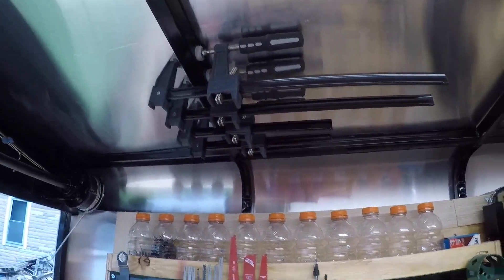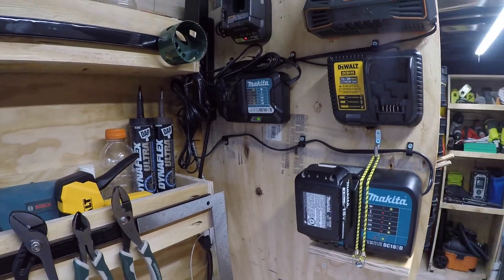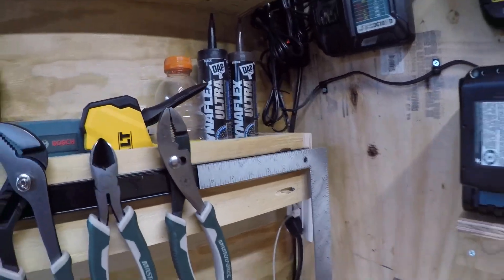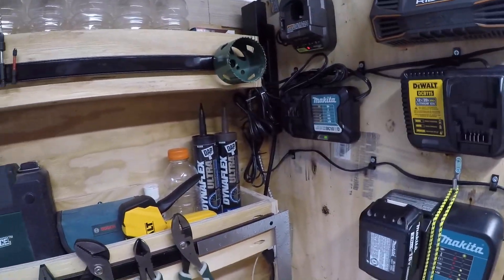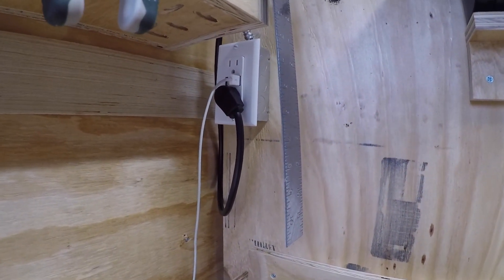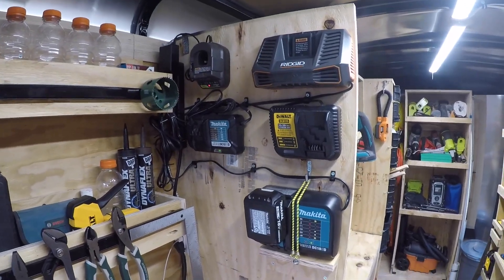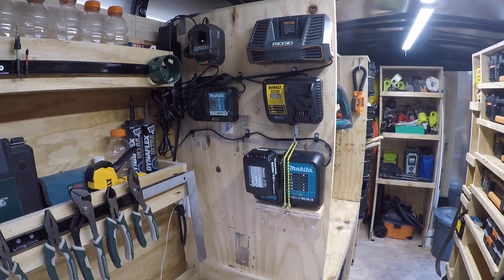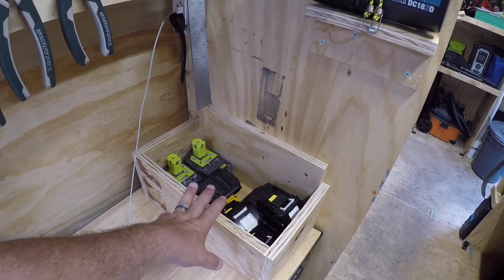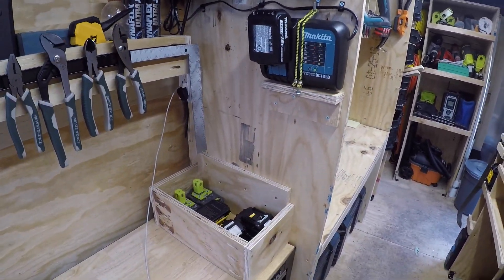Clamps up top, most commonly used pliers, and a grab-and-go square. Moving over to the charger wall — when I wired the trailer I put in outlets that have USB ports so I can charge my phone, tablets, and other stuff right here in the trailer when it's on shore power, and eventually when we get it on an inverter with battery. We've got all our chargers here, and this box is for charged batteries. If a battery is dead and needs to be charged, put it right on the charger; when it comes off, there's a box to grab batteries out of.